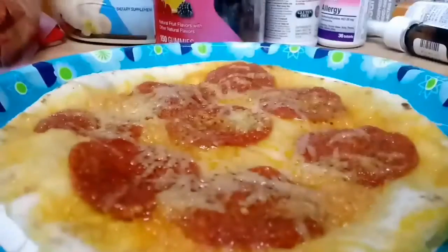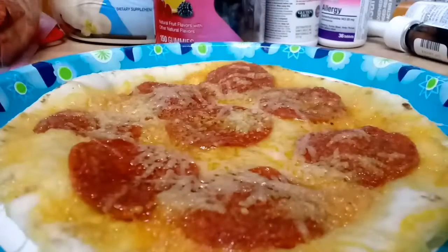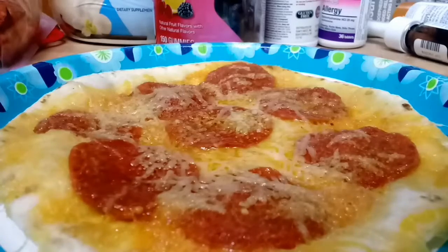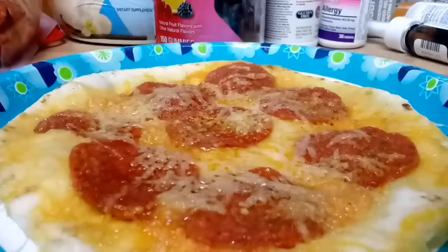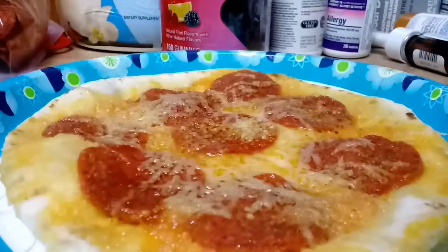So there we go, all nice and cooked. And I know what you're thinking — just a tortilla pizza, everyone knows how to do that. But we're not done. It's time for a second part of the recipe. For this recipe, you're going to need to cook up some pasta.